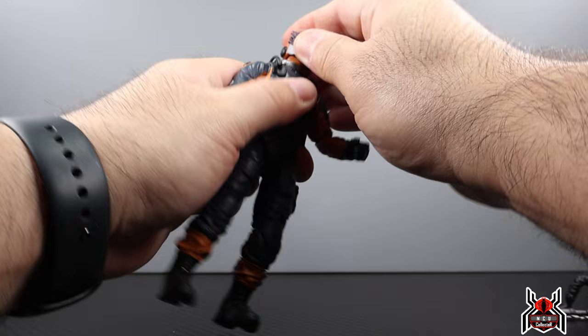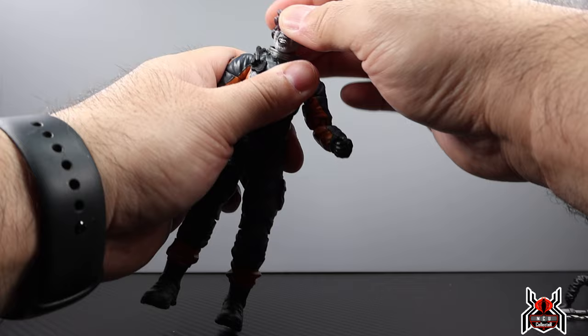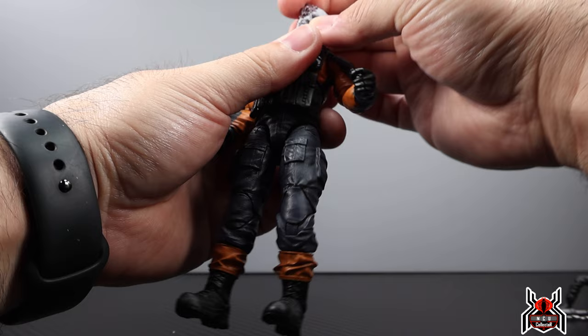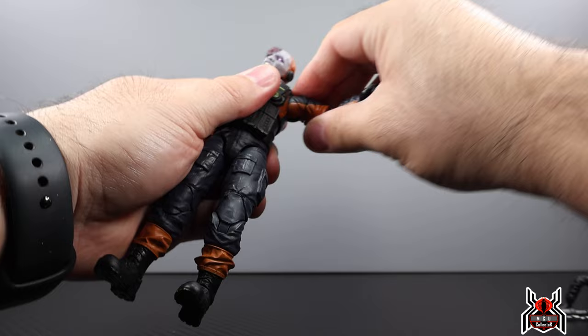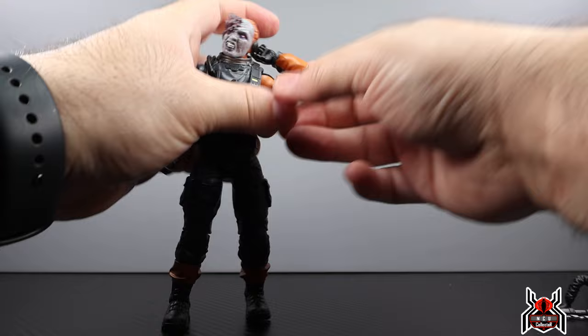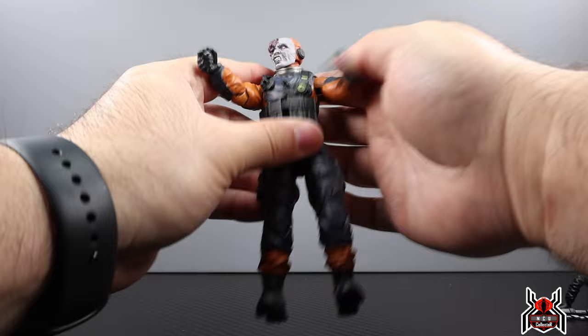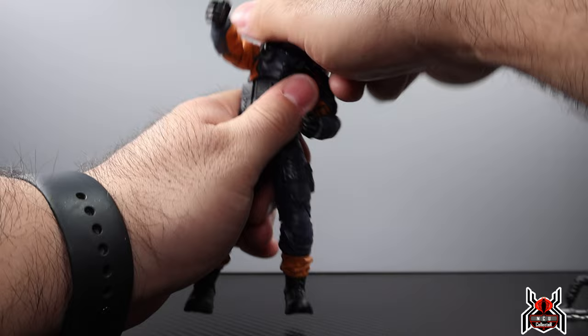The Mole Rat's head is on a dumbbell joint, so you can't get him to look up too much and looking down is a little tricky too. You get some forward and backward motion, full rotation, and some pivot — which kind of works for the zombified look. The arm can go straight out with full rotation, there's an upper bicep swivel, and a double-jointed pinless elbow with that much bend. Wrist swivel is included, and both trigger-finger hands have a vertical hinge.